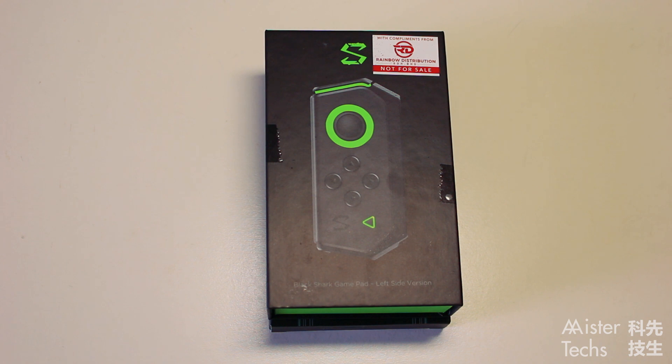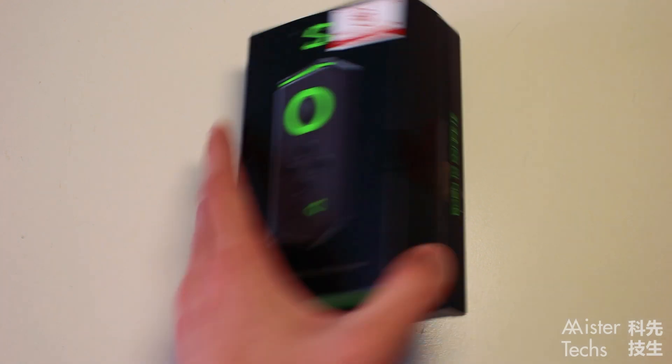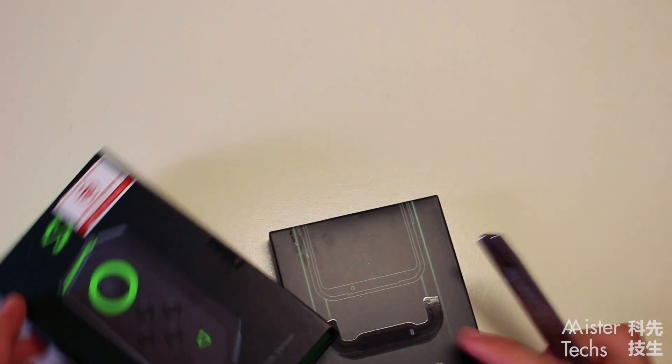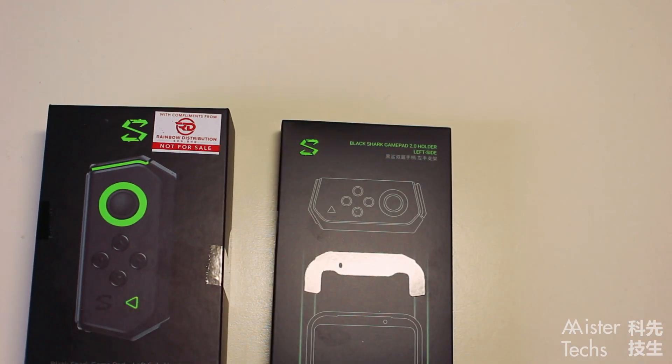Enough with the Redmi Note 8 Pro. Let's see the Black Shark game controller. This is the free gift for the launch of the Redmi Note 8 Pro. You will not find anything besides the controller and the holder.